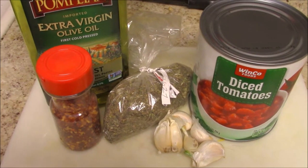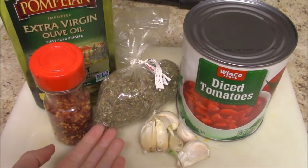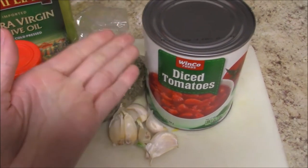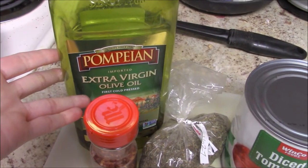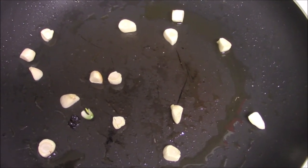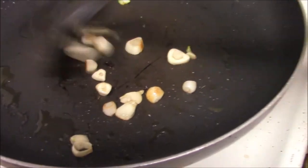I am making a very basic tomato sauce with only these ingredients: red pepper flakes, Italian seasoning — I buy it in bulk because it's cheaper — some garlic cloves, a whole can of diced tomatoes, about 30 ounces, and just a little bit of olive oil. You're going to start by rough chopping the garlic and putting it in a large skillet with a teaspoon or so of the oil.